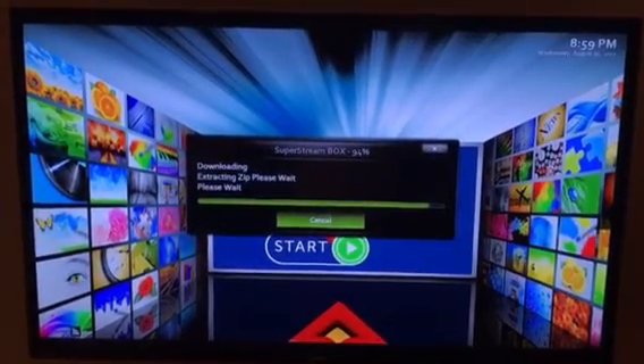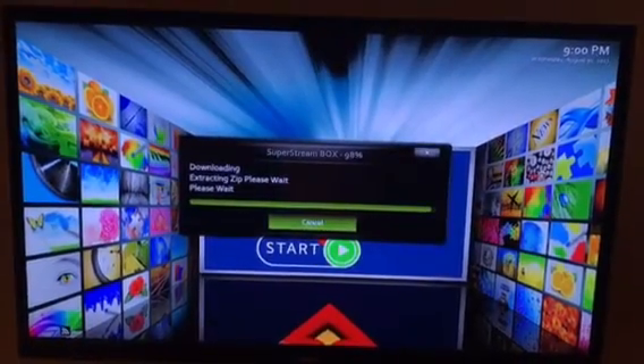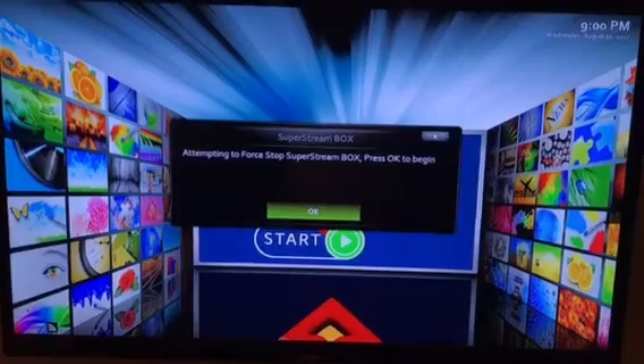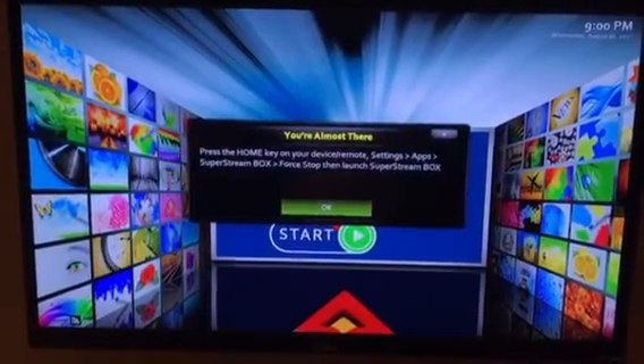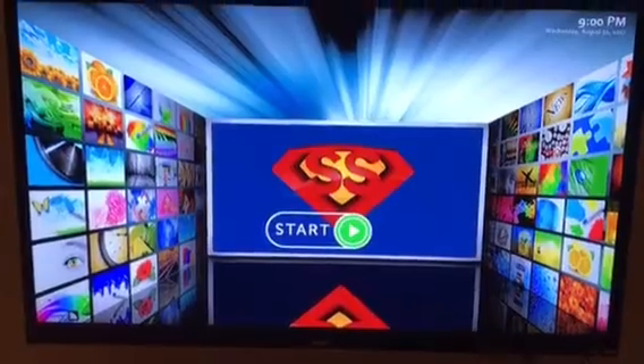So this is almost finished updating, let's give it a few more seconds. When you see this message here — attempting to force close Super String Box — press OK. You don't have to press anything, or it doesn't matter if you do. All you've got to do is unplug the box and plug it back in at this point.